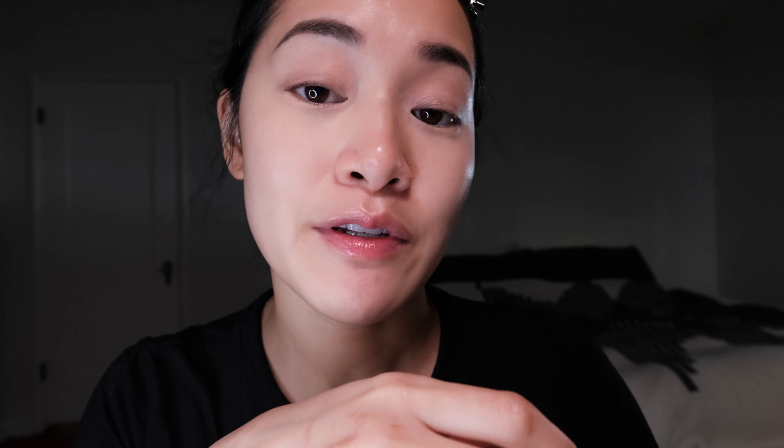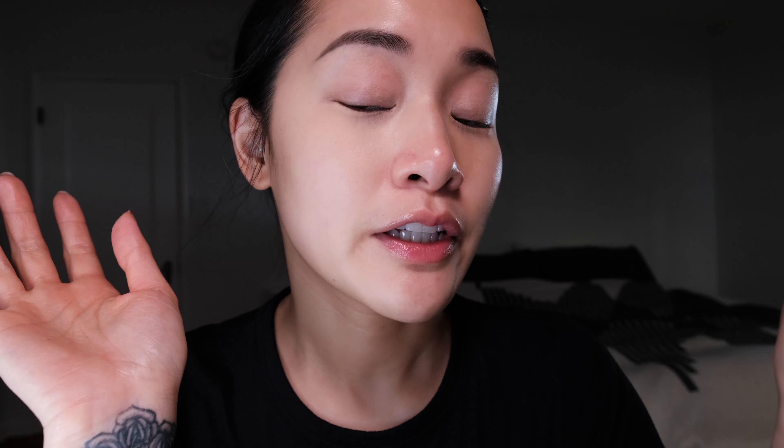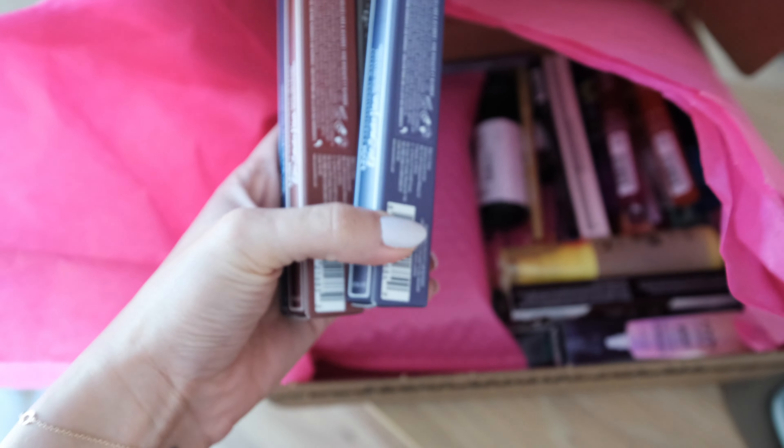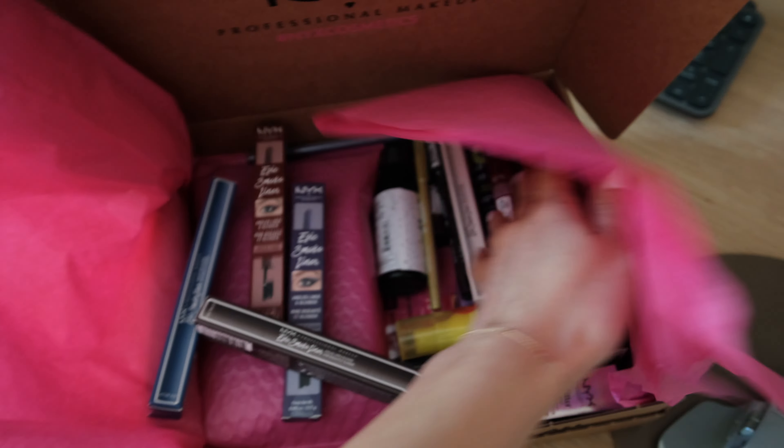I am going to set my eyelid. I'm using the Kat Von D Shade and Light Eye Palette, using this color right here — Ludwig.